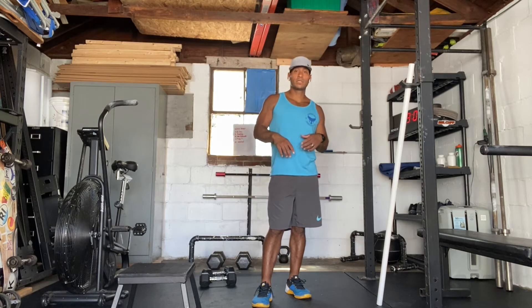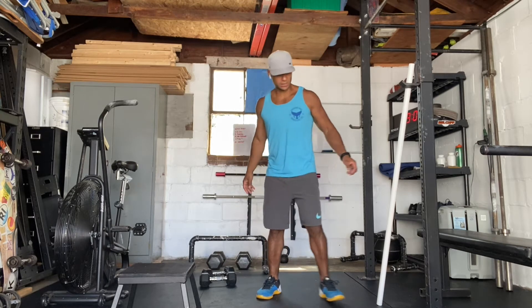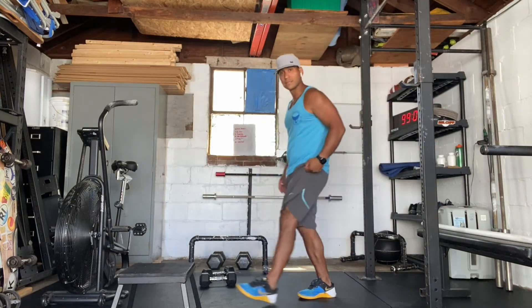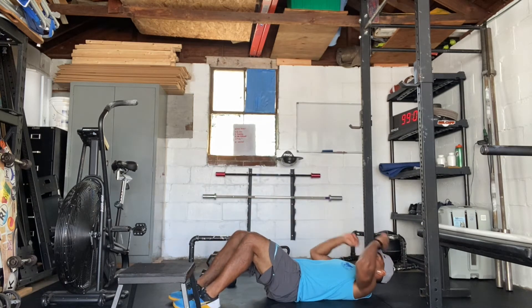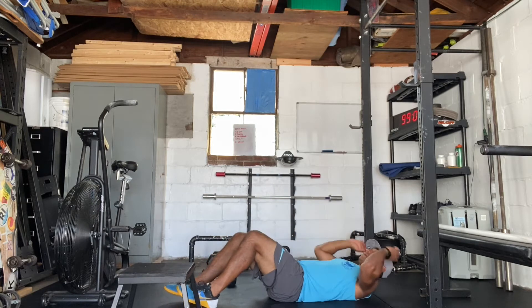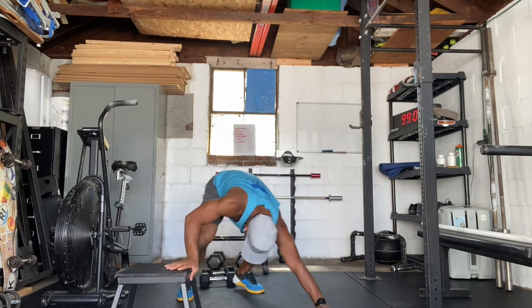Getting back into the run, we're going to do 10 regular sit-ups, which is going to be our standard for today. So we're going to hit down to the ground, feet flat, upper back hits the ground, body all the way up — try to get your chest to your knees — and back down again. Regular sit-ups, we're going to use those in the rest and in the workout.